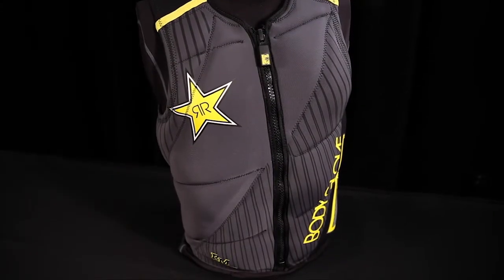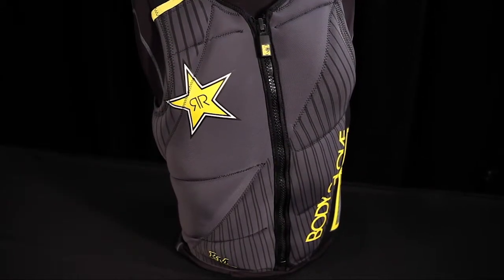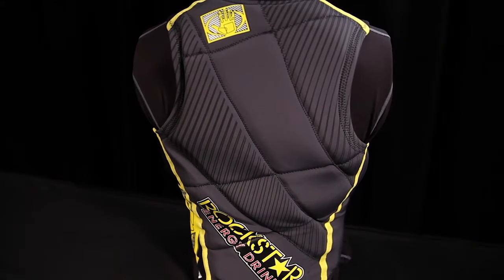Priced at $130, this vest comes in sizes small through XXL. Check out bodyglove.com for more information.